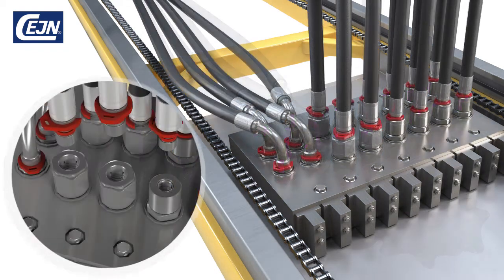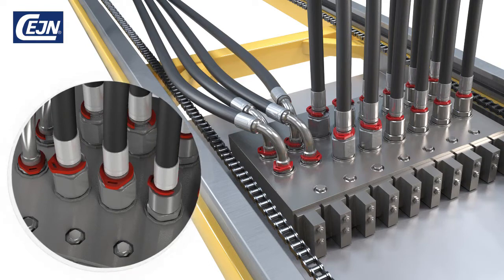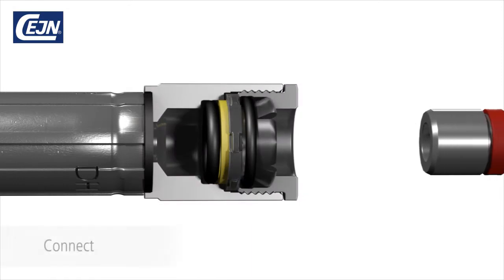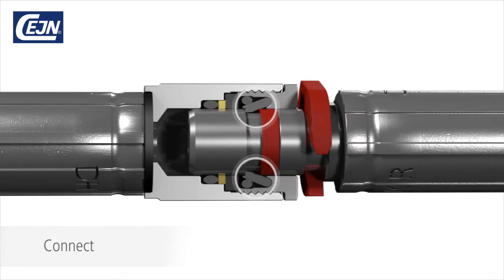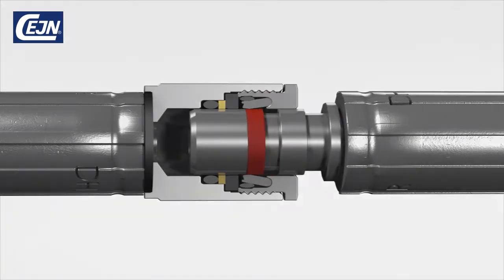With Veo, you just plug in. There's no need for calculations, tools, or well-trained personnel. The nipple is connected to the coupling by simply plugging in. The nipple is securely locked with unique Veo locking hooks. Using a screwdriver, remove the assembly stop. Push the nipple all the way in and then pull it firmly out.